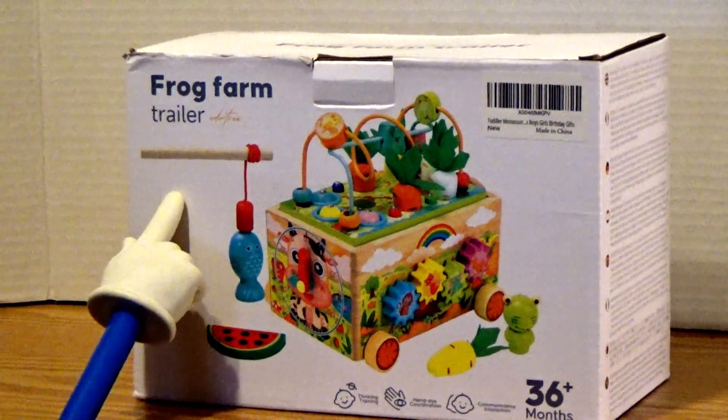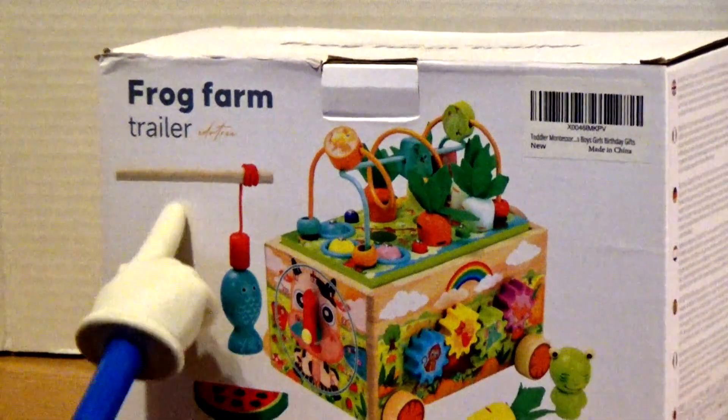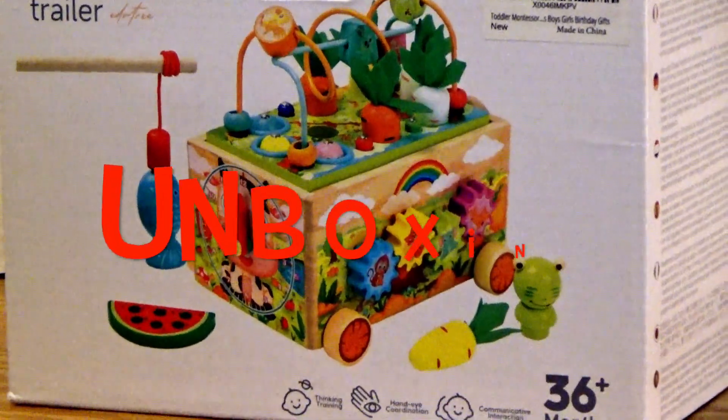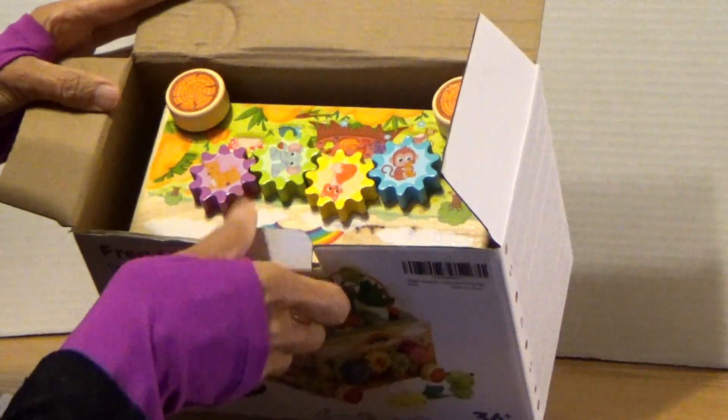Look what I found at the toy clearance rack — the Frog Farm Trailer! We're going to be unboxing this, boys and girls. Let's look inside the box.